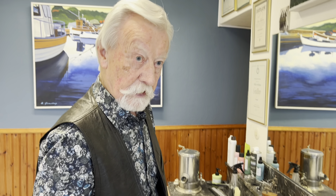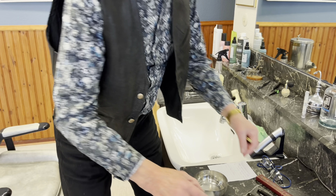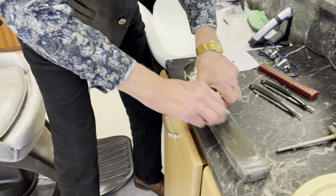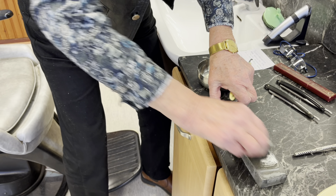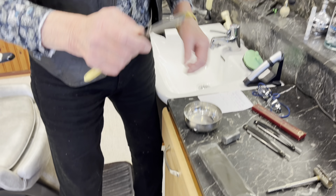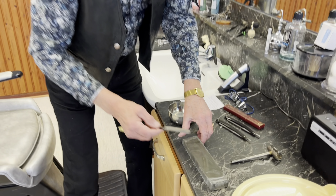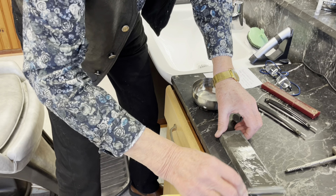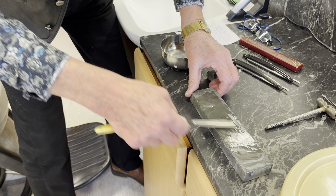Så skulle man lära sig att slipa en rak kniv, vilket inte är världens lättaste. Då hade man en sådan här slipsten, och man rugar upp stenen först. När man håller på bildas det en pasta här - en slippasta. Det måste vara mycket vasst, och det tar tid att lära sig det rätta handgreppet.